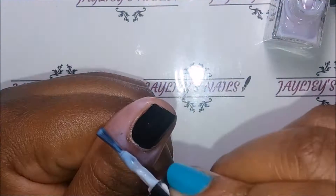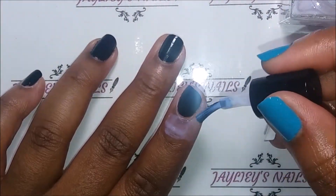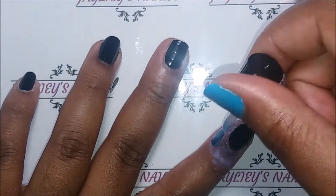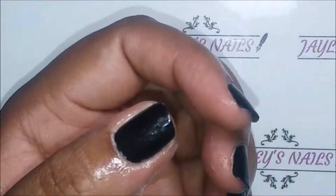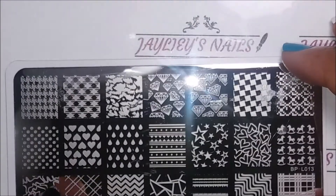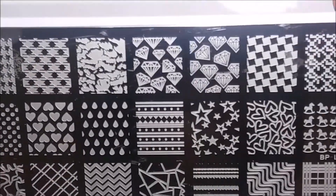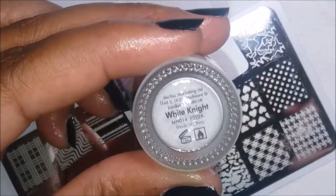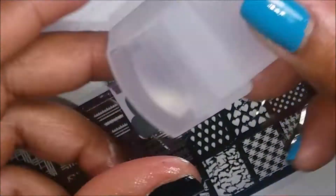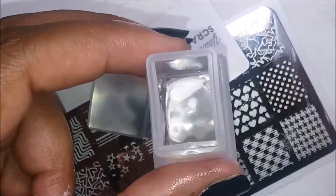Here I'm laying on some cuticle protection because I'm going to be stamping. This is what the cuticle guard looks like dry. I'm going to be using this Born Pretty plate LO13, Moyou London's White Knight that I got recently in a haul, and my three-in-one stamper and scraper.